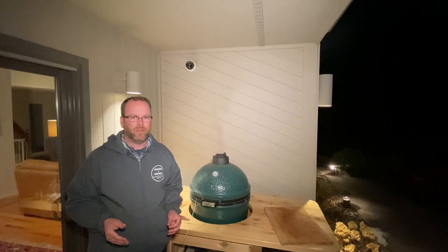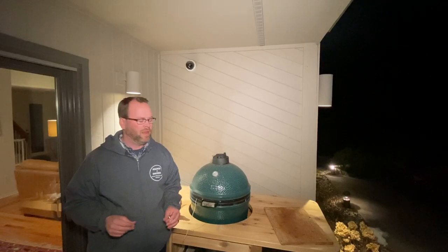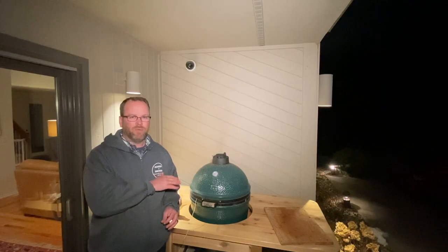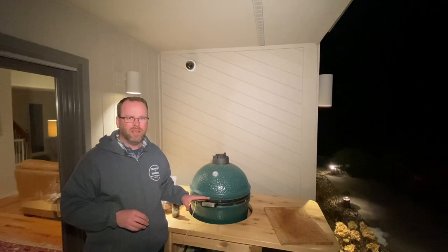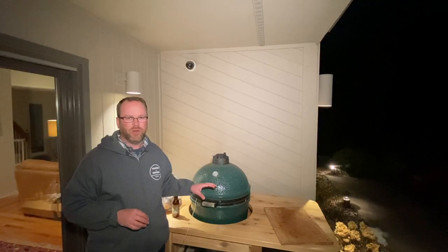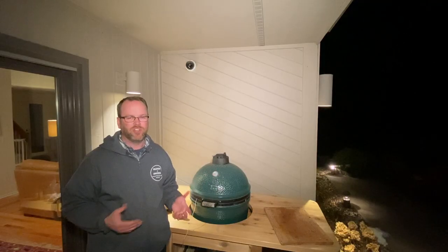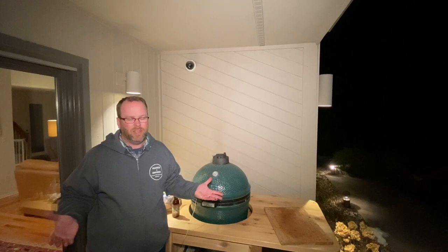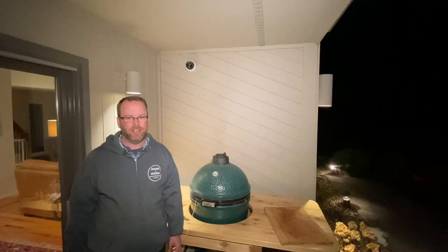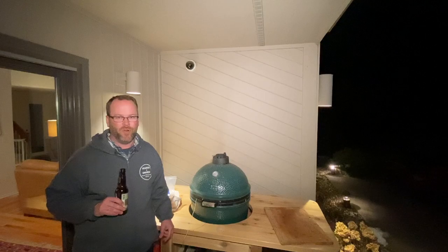We're gonna wrap it in foil, so I'd say wrapped maybe three hours — we'll see. We're ready to go for tonight and we'll check back in tomorrow morning. The only thing I'm gonna do between now and then is add another chunk or two of cherry wood in an hour or two just to boost up that smoke flavor, then just let it ride with charcoal after that. Pretty easy — after you get the prep work done, the smoking part is easy. That's the fun part, right?